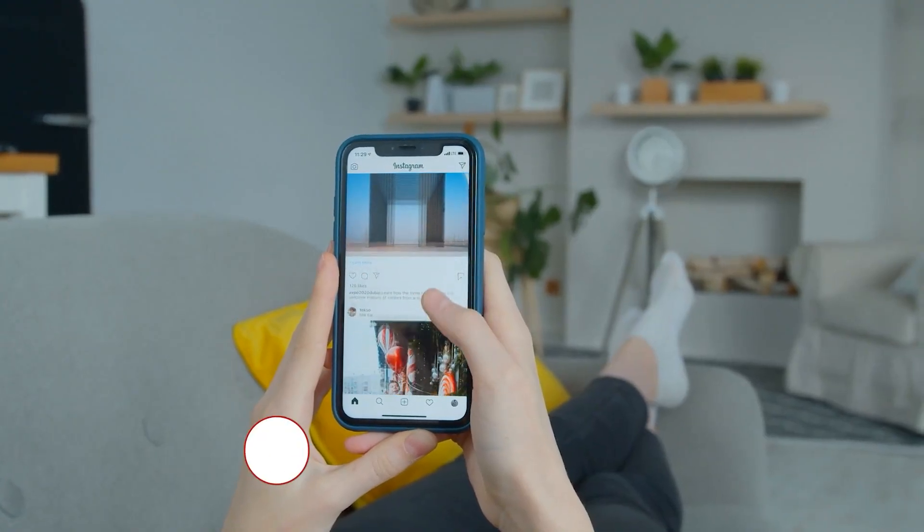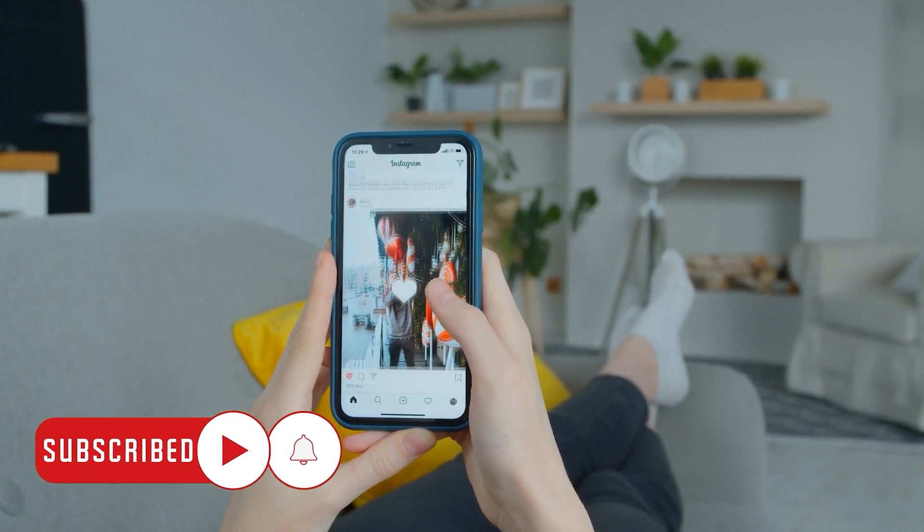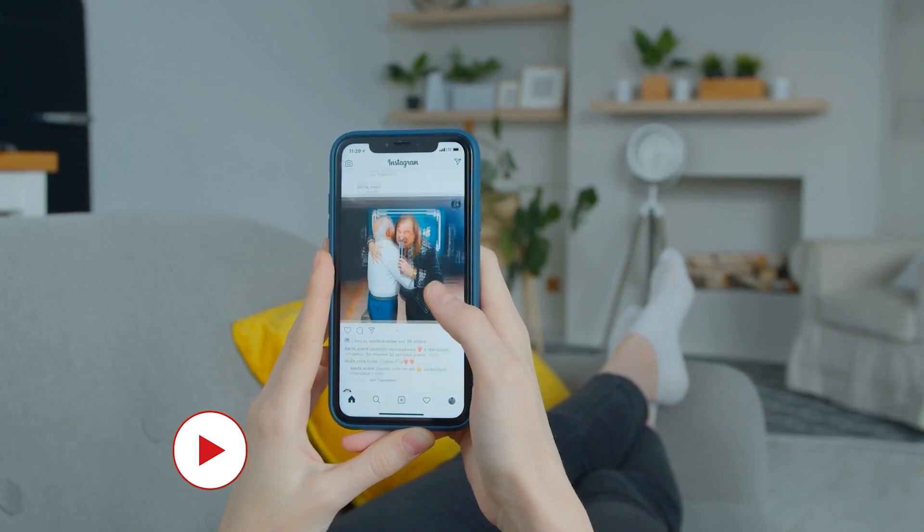And that's pretty much it. We hope this guide can help you. You may subscribe to our channel to support us or click one of our videos to continue watching. Have a great day.